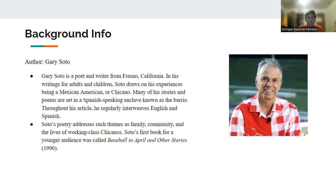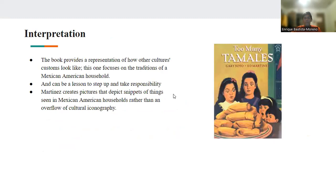Soto's poetry addresses themes such as family, community, and the lives of working-class Chicanos. The interpretation I took from the book was that it provides a representation of how other cultures' customs look like, and this one in particular focuses on the traditions of a Mexican-American household. One lesson I saw in this book was to step up and take responsibility for your actions, which is an important thing for children to learn at an early age. Also, Martinez creates pictures that depict snippets of things set in Mexican-American households rather than an overflow of culture.